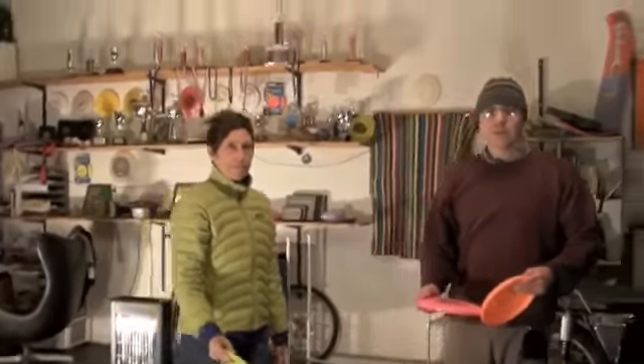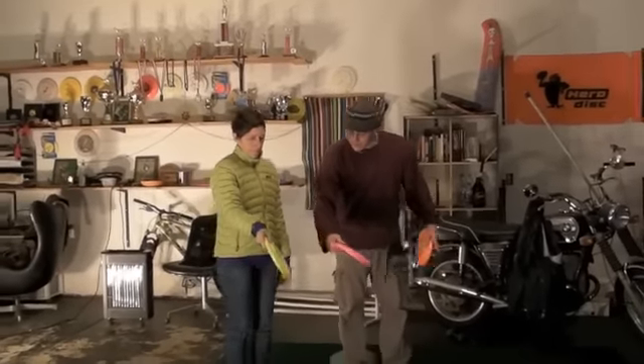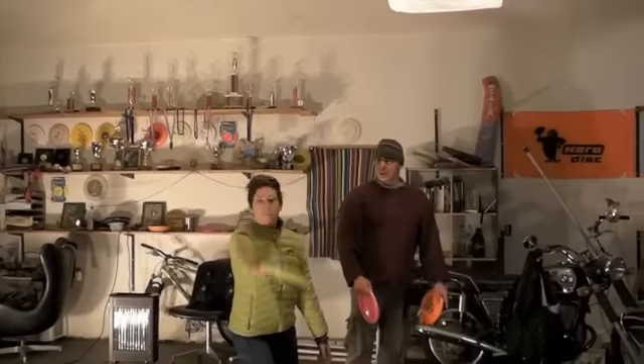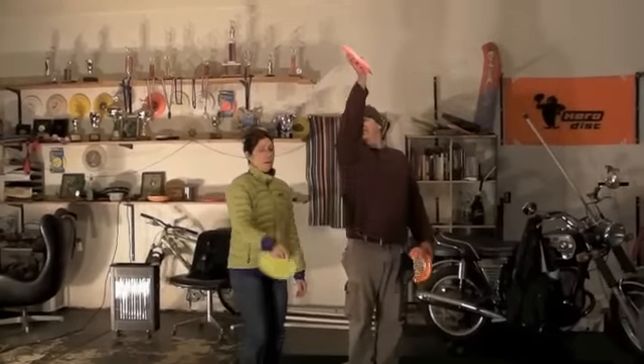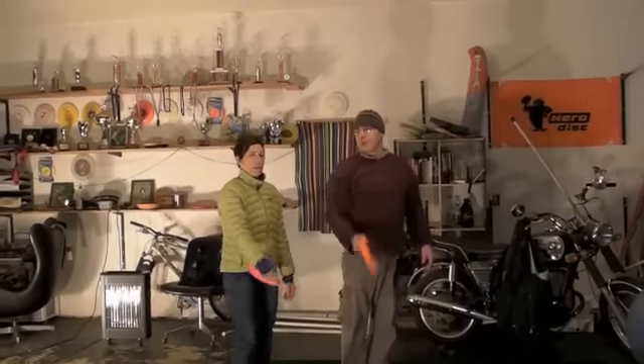We go through that again. Wing to the left — we're going to curl it up and set it on that shelf. Good. We really want to reach up there. The farther we reach up, the less throw we have to make.